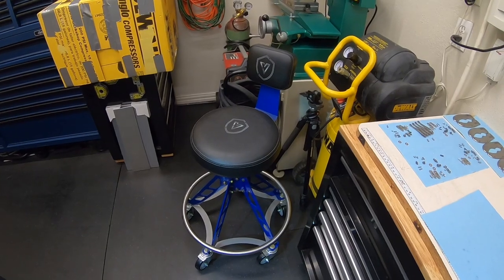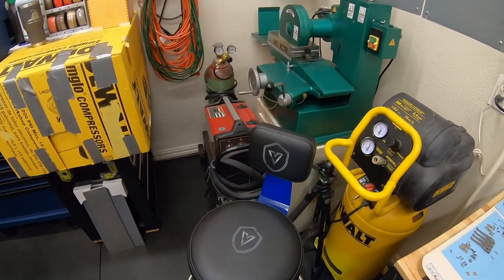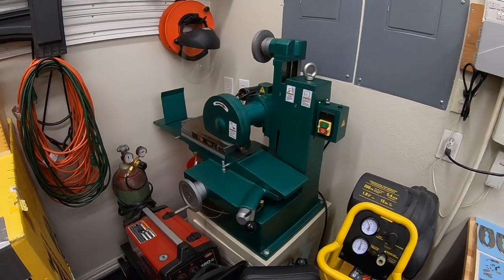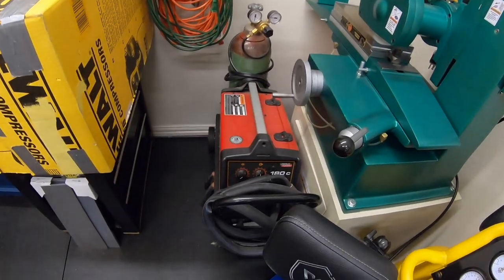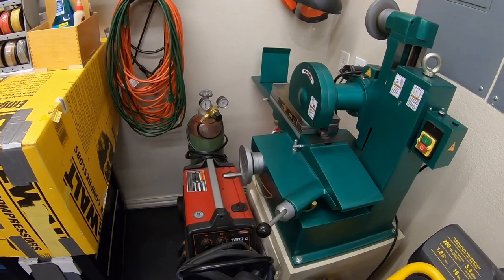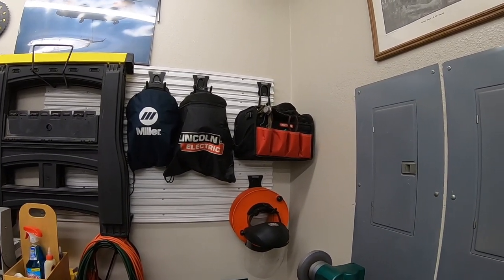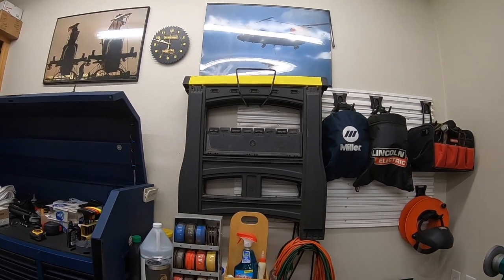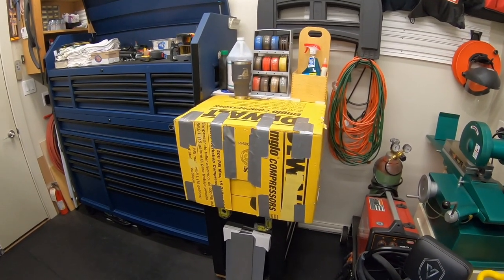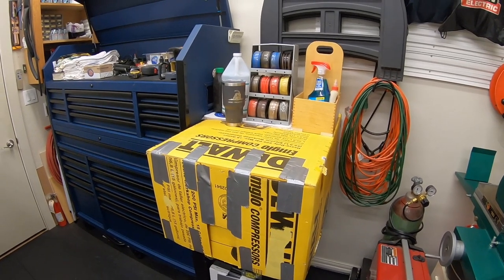Getting further in, there's a heavier air compressor — not for the Tormach, but for sandblasting and general shop use. There's a nice Viper shop chair — pricey but worth it. Over in the corner is the Grizzly surface grinder with videos on the whole review and assembly. There's the Lincoln 180C welder on wheels. Hanging on the wall are welding helmets, welding equipment, and power cords. Underneath a yellow box is the kiln for heat treating knives — otherwise kept covered to keep dust off.